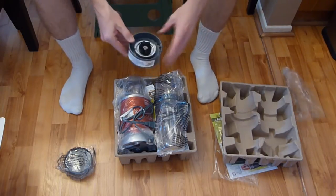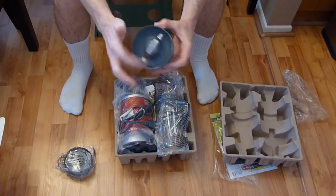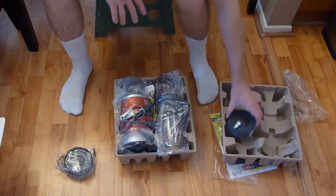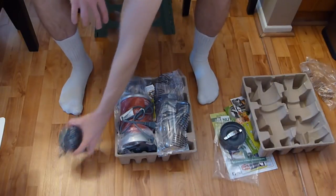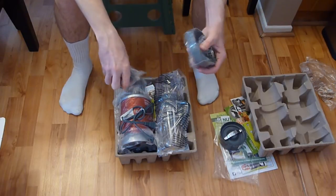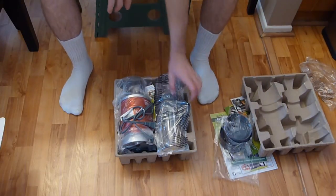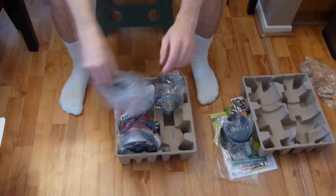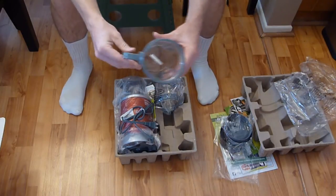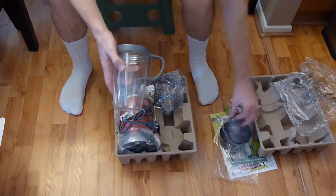There is our NutriBullet — super excited about that. First let's look at the accessories: we have the bottom blender base and then this blade attachment — caution, sharp blades, be careful. Then we have the fresh lids, the little screw-on tops. We have two of those, same exact design.